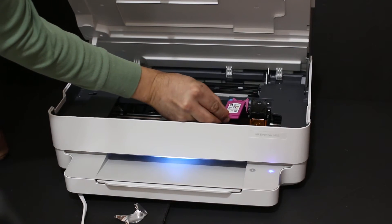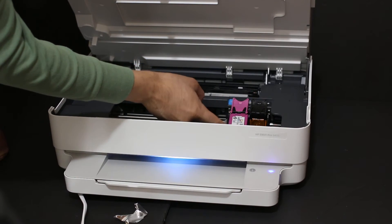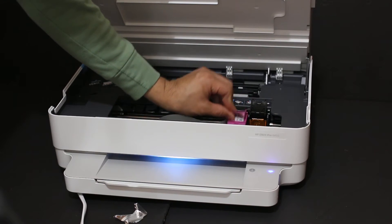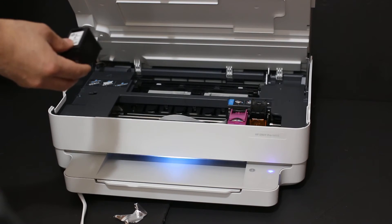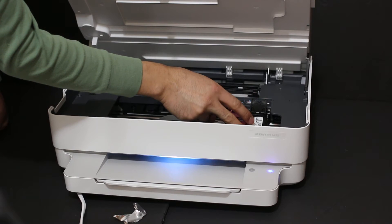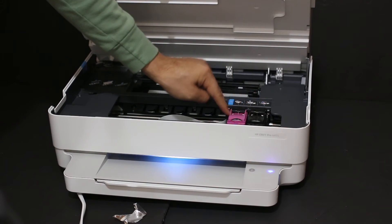Installation is very easy — you just have to place the ink cartridge here, slide it in a little bit, and when it comes under this hood you just have to press and it will lock itself. Same with the black ink cartridge: place it here, slide it in a little bit, and lock it with the flap.